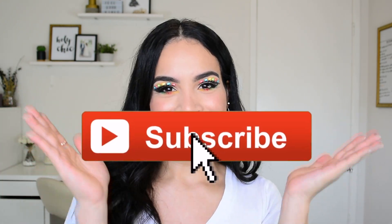Hello everyone and welcome back to another video. If you're new here, hi, my name is Jessica — subscribe to my channel. Since this is the first makeup tutorial of December, I thought why not kick it off with a bang.